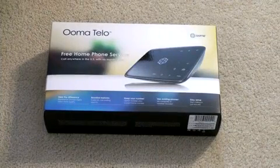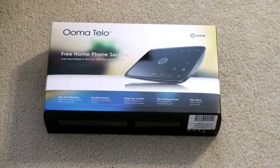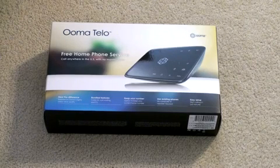Hey guys, John Rettinger from TechnoBuffalo here with an unboxing for you of the Ooma Telo. This is a voice-over-IP option, so it's an internet phone essentially, but it's got a little bit of a different twist.